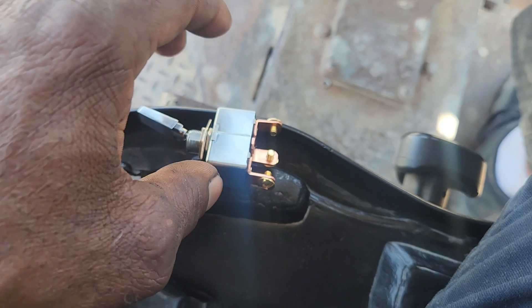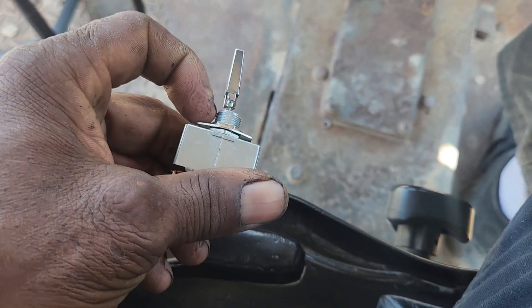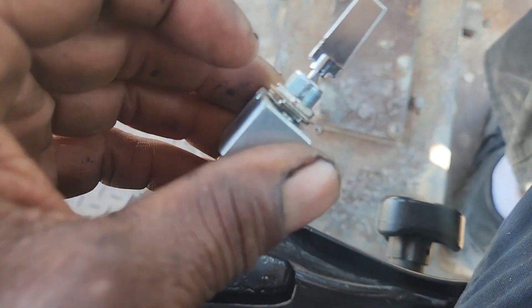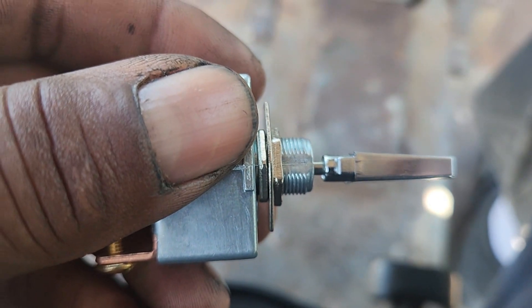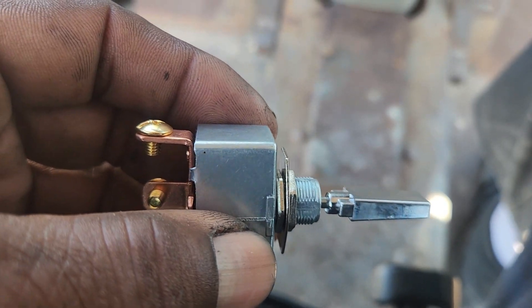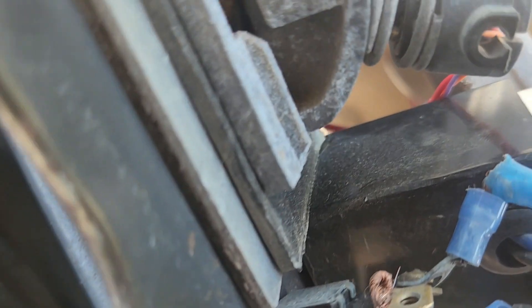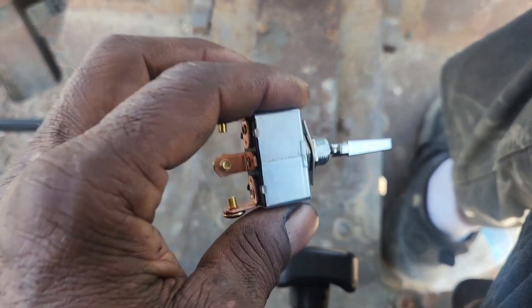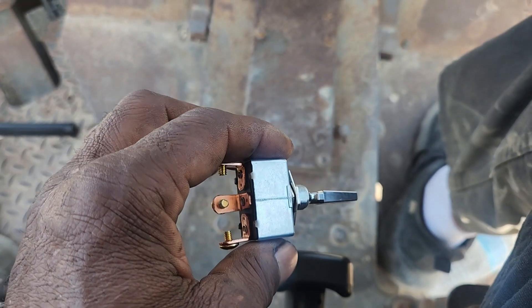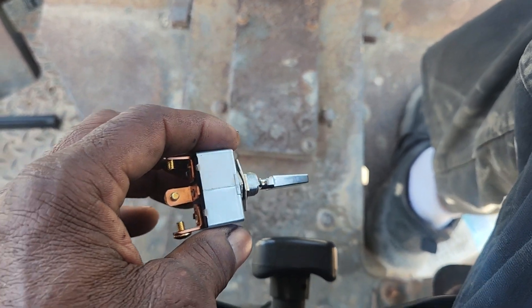I bought this particular switch at AutoZone for about nine dollars, but these little necks break off every time — that's all they had. Normally I would connect with relays. The reason why these things burn is because the contacts inside are tiny, so normally you would have this switch activate a relay and the relay connect to the power. But the customer didn't want that — he wants to get it done now and says he'll do it later, but I doubt it.